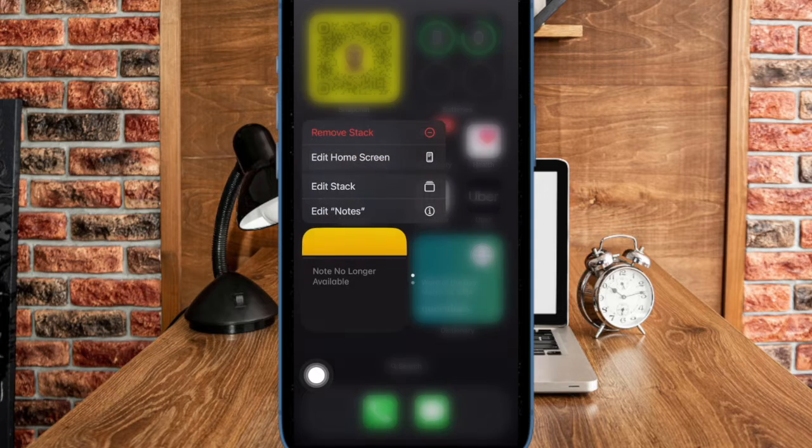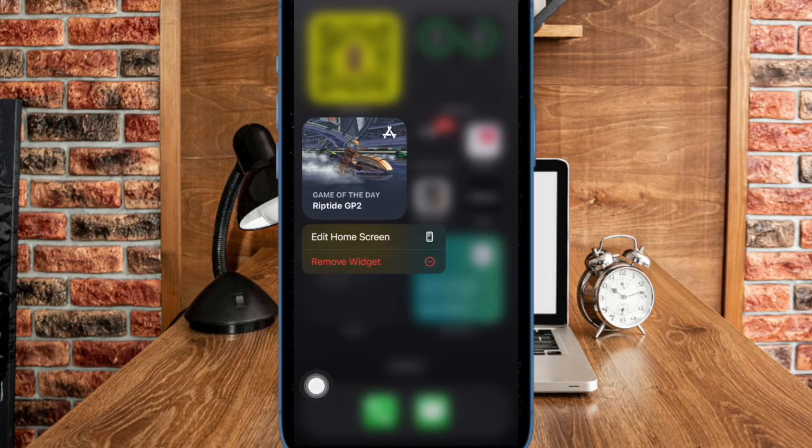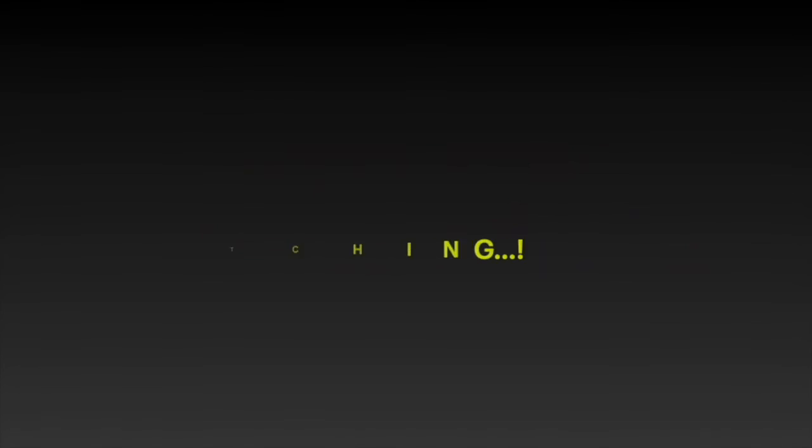And that's about it. So that's how you can easily speed up the haptic touch feature on your iPhone. If you found this video helpful, do like and share it, and I'll see you in the next video with more such handy iPhone tips and tricks. Till then, stay safe and have a good time. Bye bye.